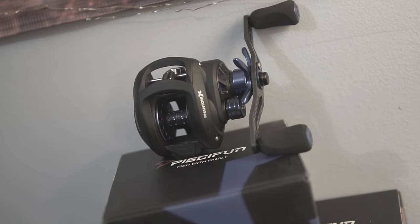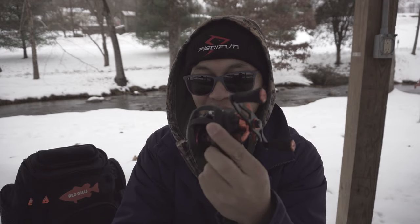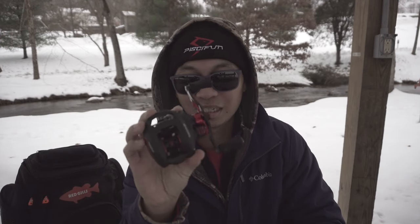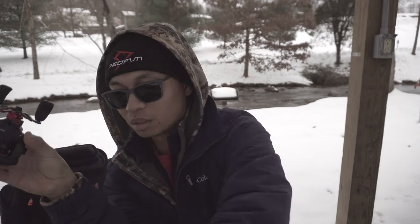Like I said, the slow gear ratio — the 5.3 to 1 — comes in a blue accent. This one is the 6.3 in the orange accent. This one is the 7.6, which you will probably see me use more often because I'm going to be throwing a bunch of Googan baits coming up this spring, after this winter passes by.